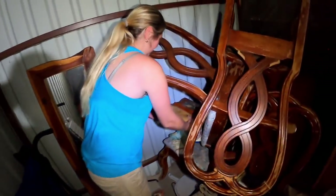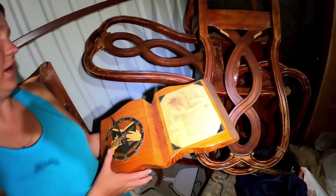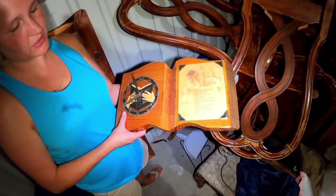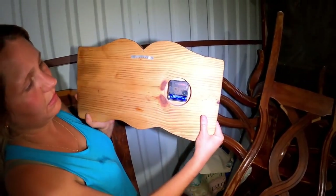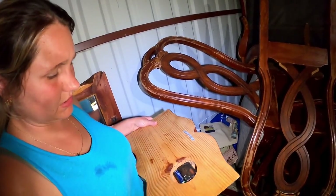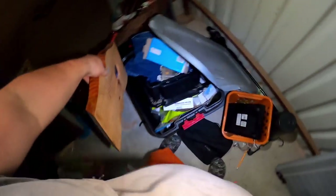We're getting to the back of the unit now. There's a really pretty clock with the Lord's Prayer on it — solid piece of wood — but the battery is a little corroded. We think we can fix it. It's pretty and worth saving.